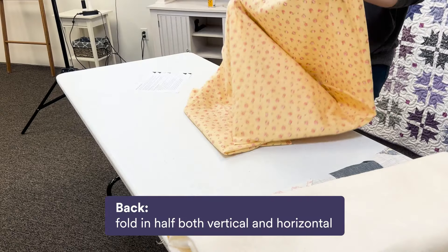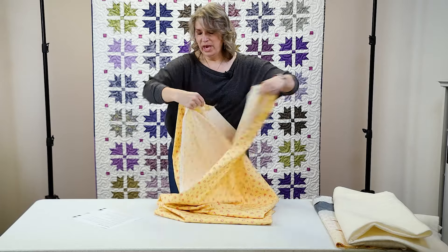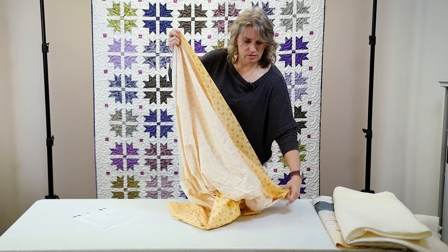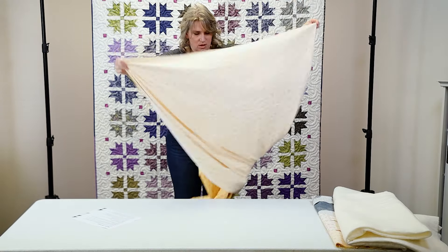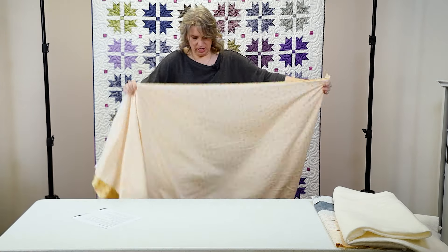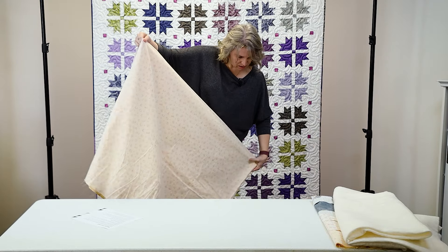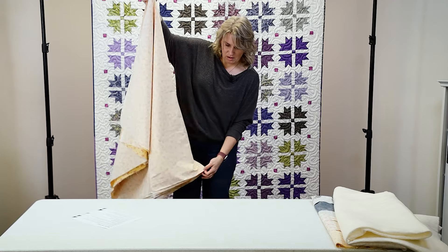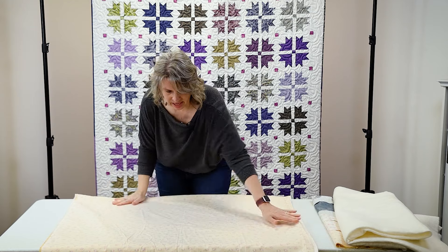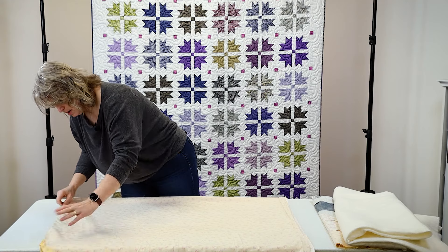Next, take your batting and fold it into four quadrants — in half vertically and horizontally — then set it to the side with your quilt top. Then take your backing and fold it in half both vertically and horizontally, once again with the wrong side out, because those are the sides that will be touching each other. Make sure you've got nice crisp folds and lay it on the table, smoothing it out to make sure there aren't any wrinkles in the fabric.